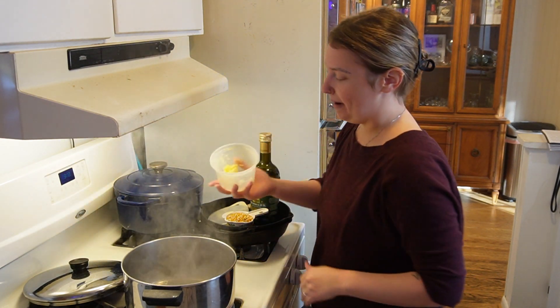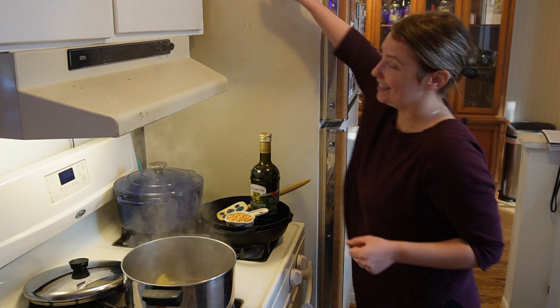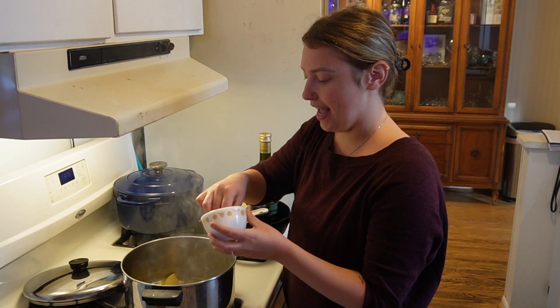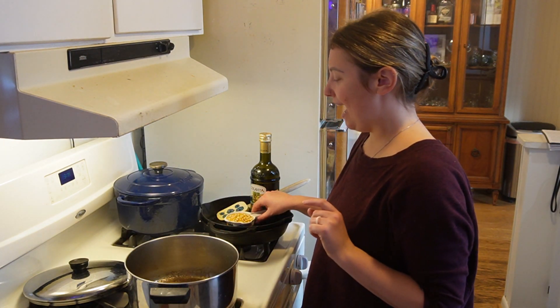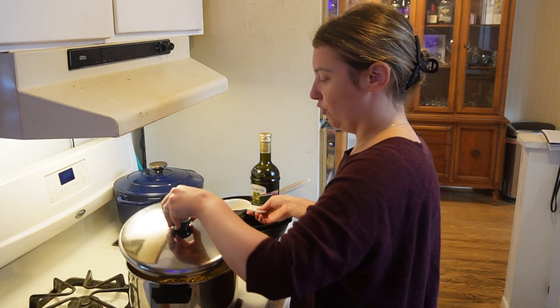We're going to go ahead and add the rest of our fat — I'm going to add about a quarter cup of butter. At this point I like to add my salt; I'm going to add probably about a tablespoon, but you can adjust that to your taste. I like my popcorn salty, but I have made it too salty before, so be careful. Once the butter is totally melted, go ahead and add the rest of your kernels, but have your lid ready right there. Throw your lid on, and as soon as the kernels are in, give it a little shake so those kernels get really well coated in the butter and the salt.